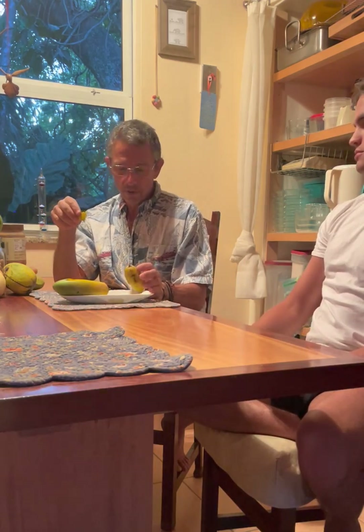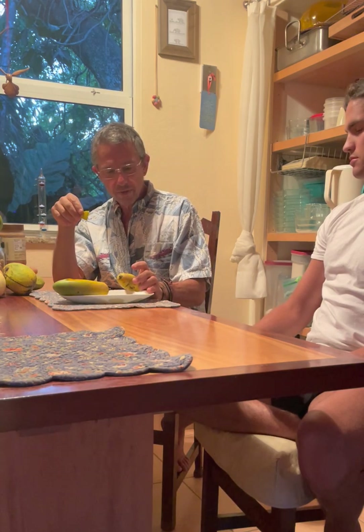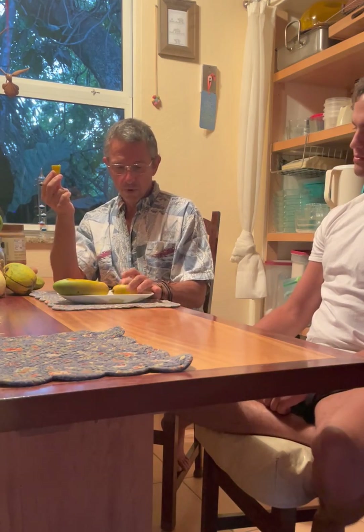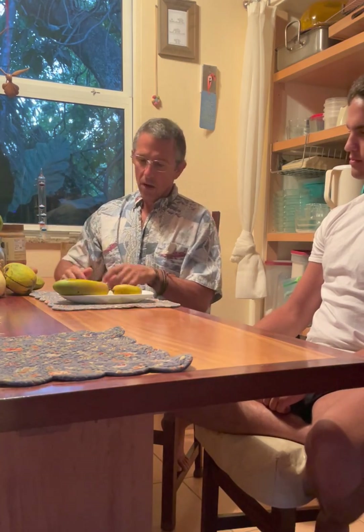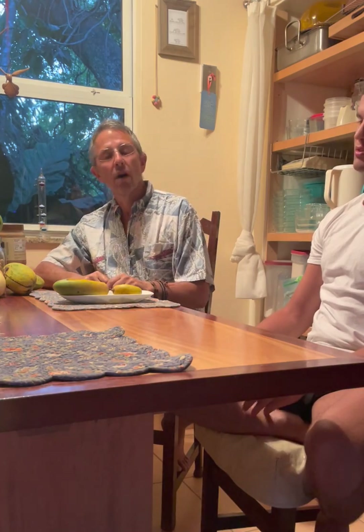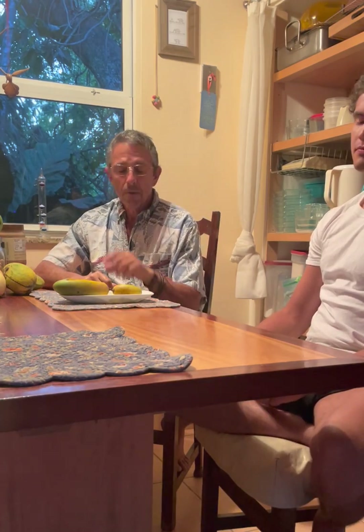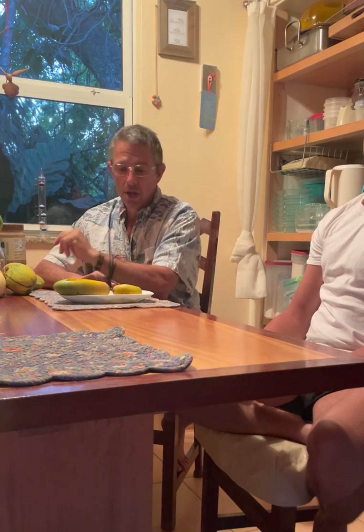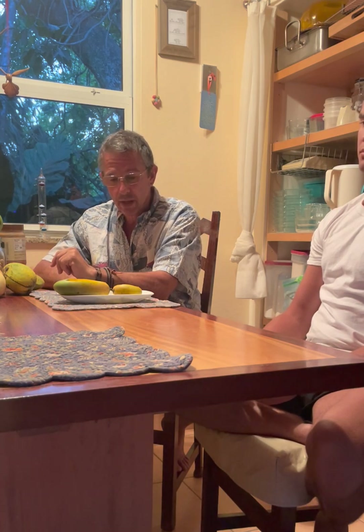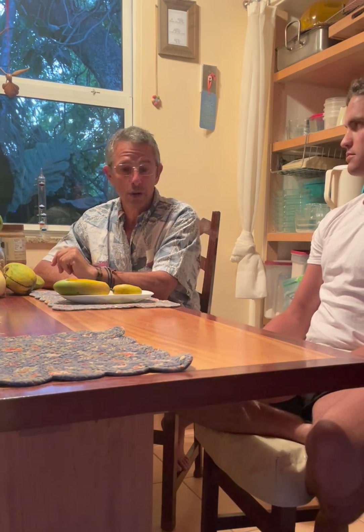We don't know the parentage on these for certain — we are now going to have to test the DNA. Then we're going to be able to start moving forward with these new fruit. This is akin to the pluots and the apriums and all the different crosses, because again, these are not mangoes — these are going to be brand new fruit. It's very exciting, and stay tuned because there's more to come.